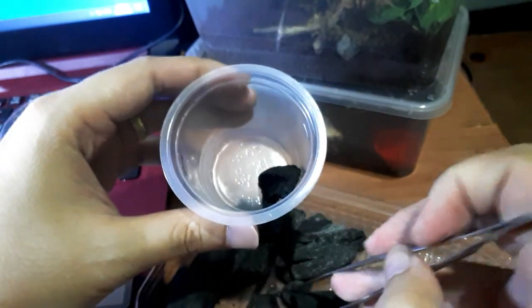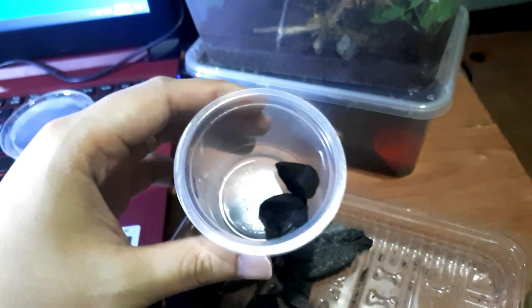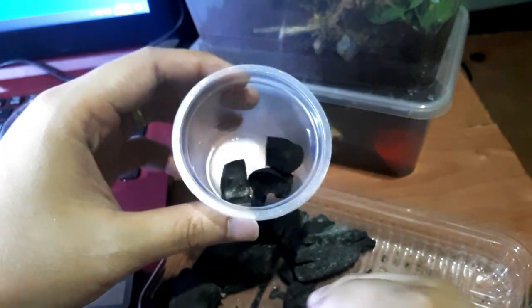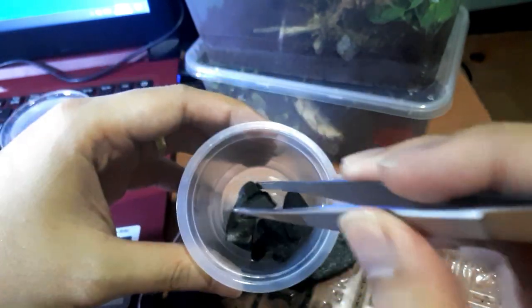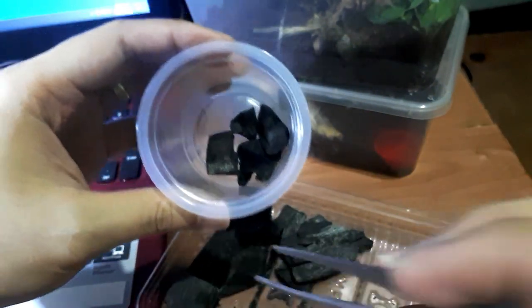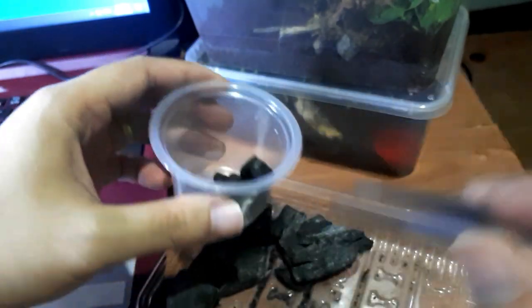You can also use a moist substrate, but the thing is it's quite hard to remove springtails from substrate when you want to transfer them to your enclosure. Whereas with charcoal, you can just remove one piece and place it directly into a new enclosure.